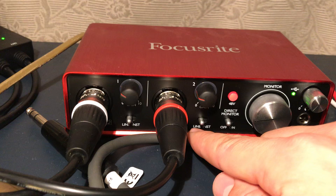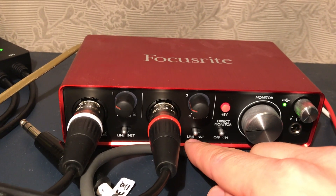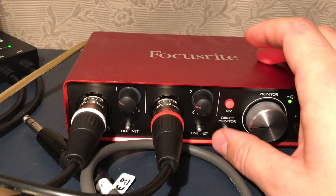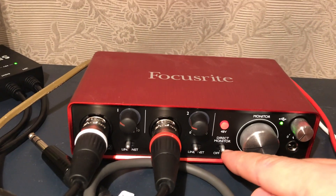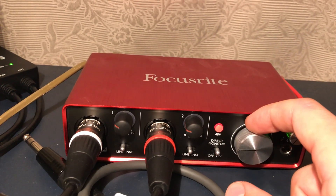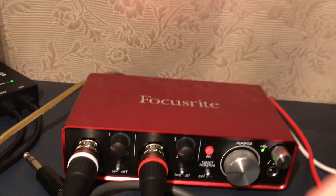The switcher on each channel should be set to the line side, not instrument. You'll already get sound through the direct monitor, but this will be a mono signal.